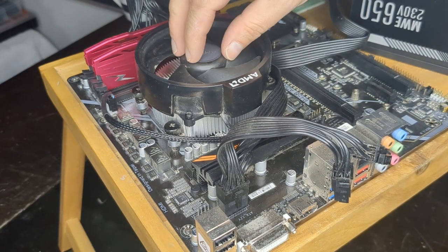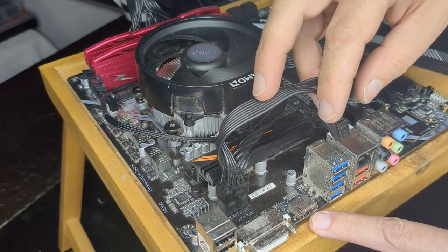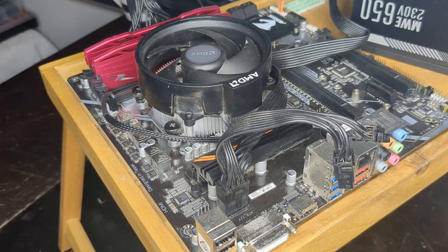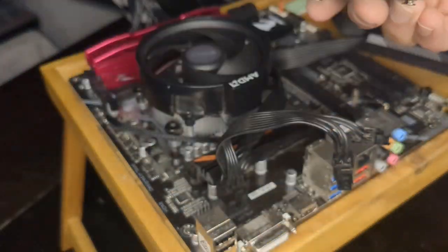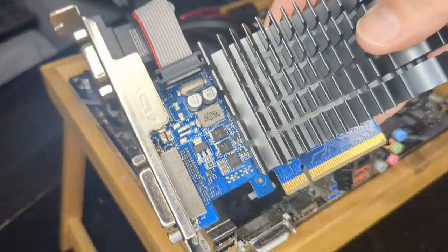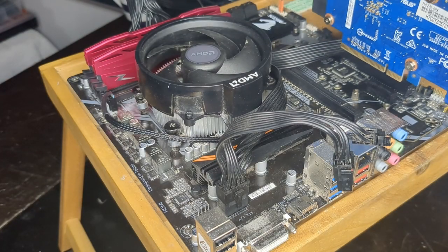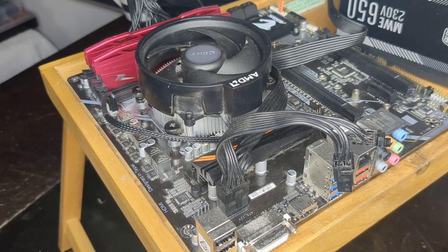Before I continue — this is a Ryzen 3200G, so this has onboard graphics and I can use the HDMI. If you have a non-G version of the Ryzen, what I normally do is just plug in a donor video card — so just a temporary video card. This is a GT710, which is sort of perfect for test benching. It's small, it's light, and I know it works. It's got HDMI. I just use that for test benching, and I know it's going to work without having to hook up extra power and all that sort of stuff.